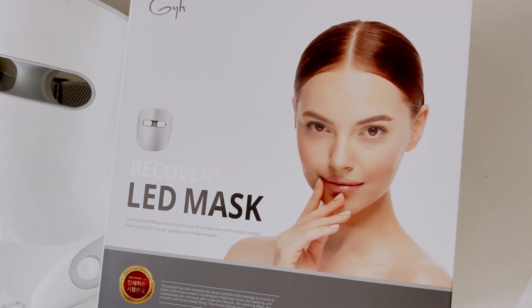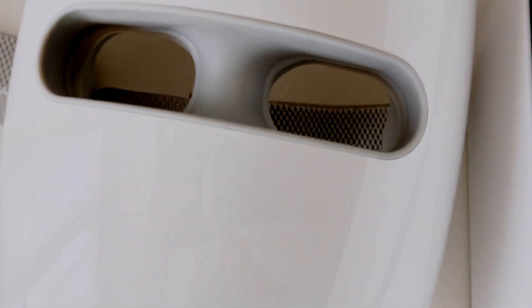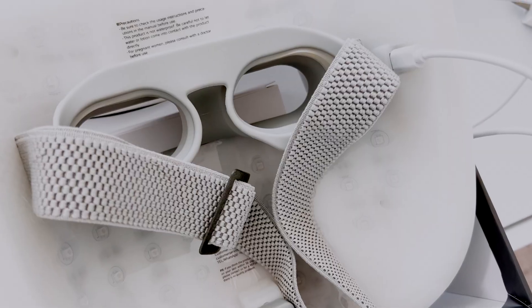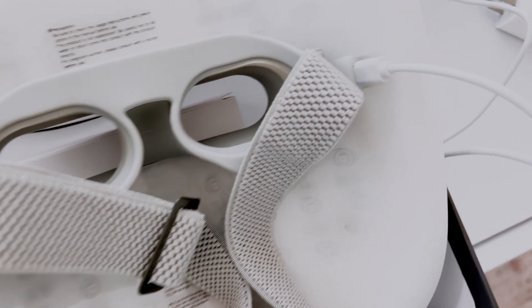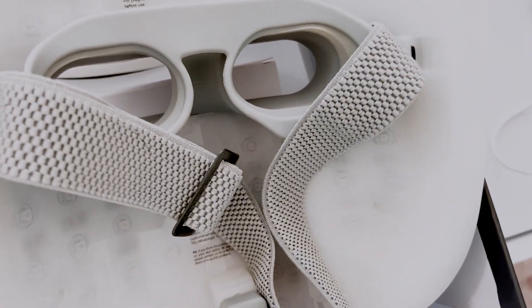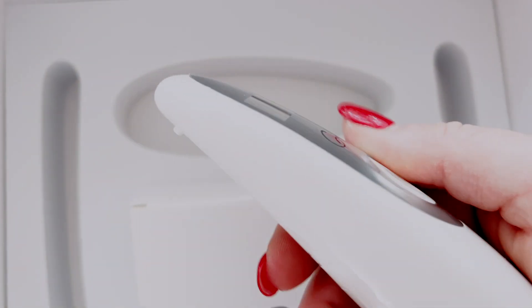This mask has improvements — number one, it's super lightweight, very light compared to the one I was using previously. It's also wireless, so I am no longer strapped to the wall with a cord to turn on the power source. The other mask had to be plugged into the wall to use, but this one is completely wireless.